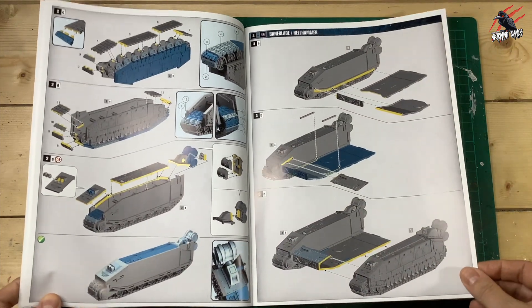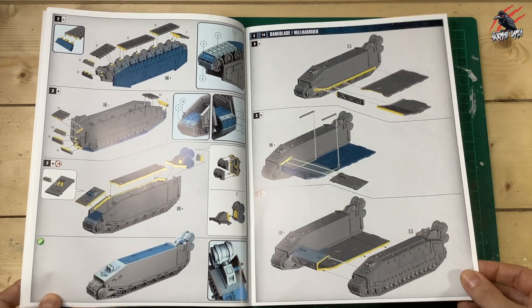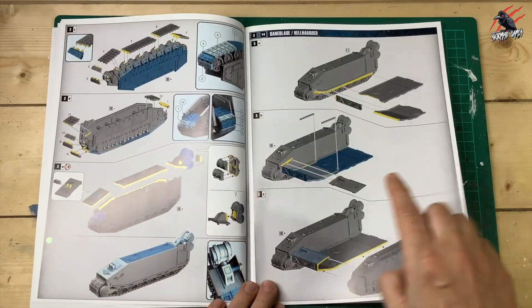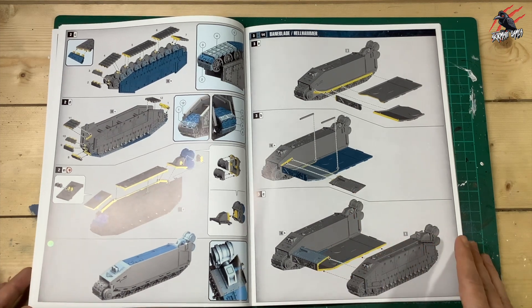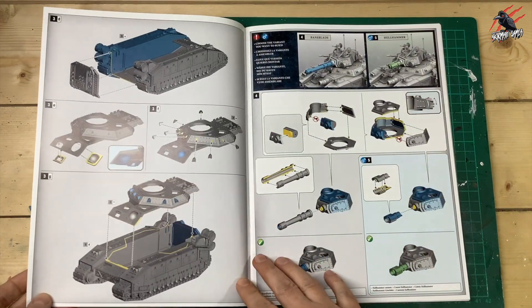We're going to work through building all the track pieces and assembling them into the base of the tank, but we are going to stop when we get to step 3B. We're not going to glue this piece in here, so when you get to that stage just ignore that bit and continue until you get to 3D, then glue that back piece in.